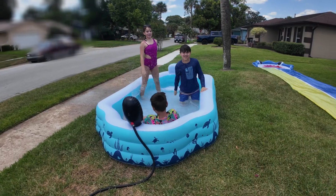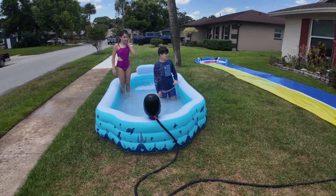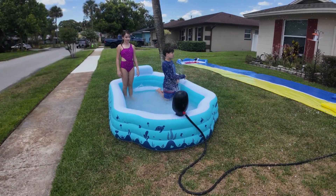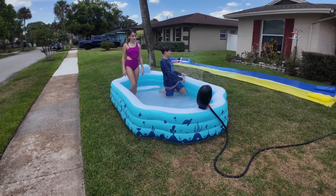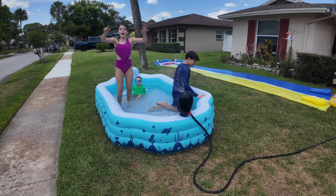So overall, a really cool pool. It's going to keep you and the family nice and cool this summer. It's easy to set up, easy to put down, and it's guaranteed to be a lot of fun. We hope this video helps — thanks for watching. Bye!